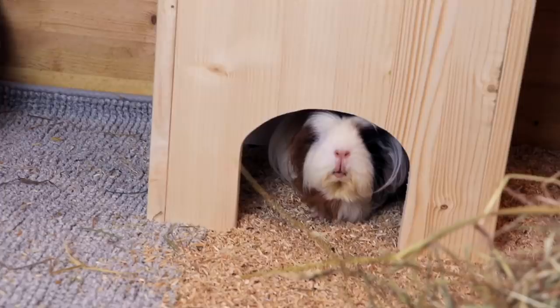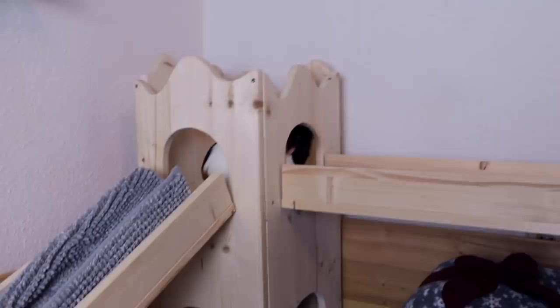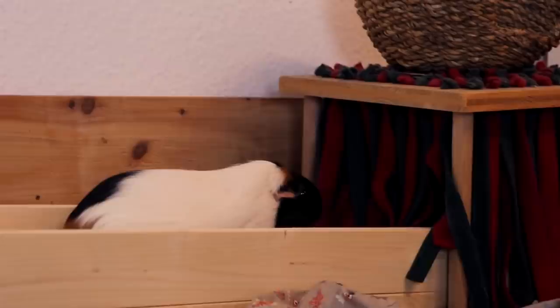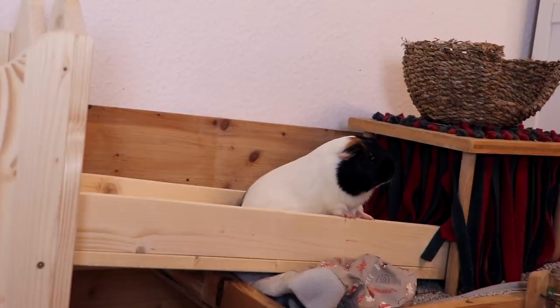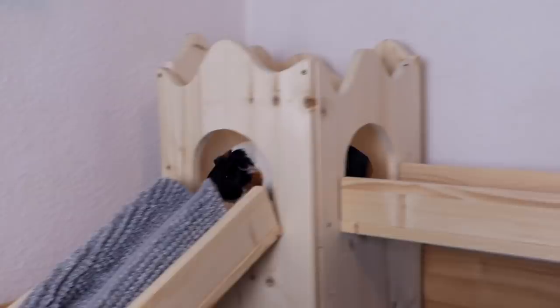Gatsby needs to explore, of course. I think Ludo is living in this tower right here and Sylvester is living in that one over there. Nugget has found out how to use the ramp — even though it kind of messed up the measurements! I am so excited!